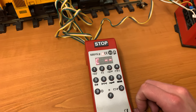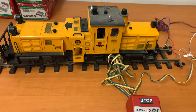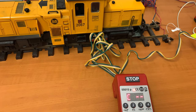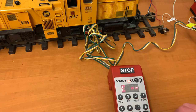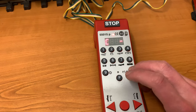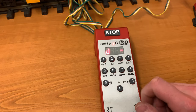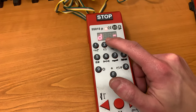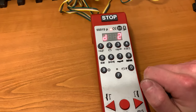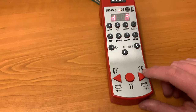This loco has already been programmed as zero one, and what we're going to do is overwrite it with zero two. Now if you were to buy this new and it was DCC ready, or you've had a chip put in, by default it would be zero three. What we are looking to do is reprogram it — so we put zero one in there to give it the address, and you can see it's come up with 'D' on the screen. Then we give it the number two.